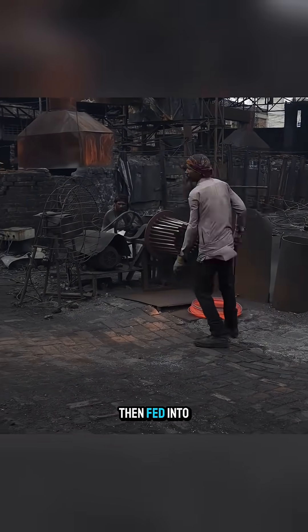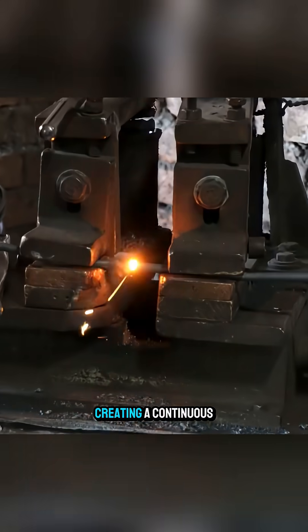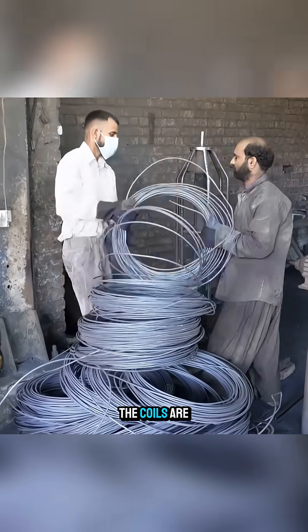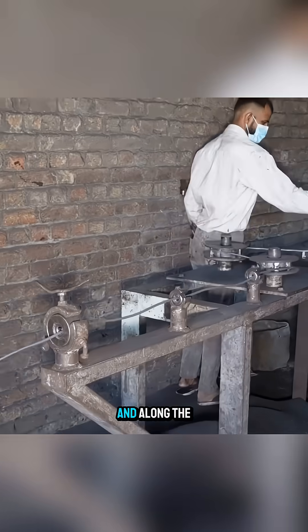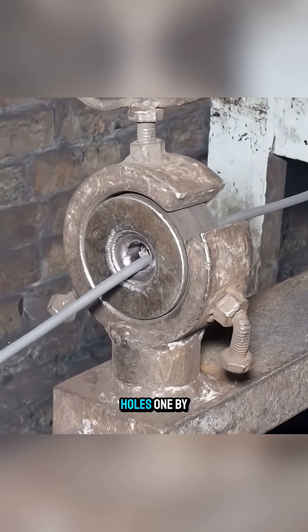These coils are then fed into a machine where both ends are connected and welded together, creating a continuous drawing loop. The coils are placed into a drum, and along the production line, the steel wire passes through grinding holes one by one.